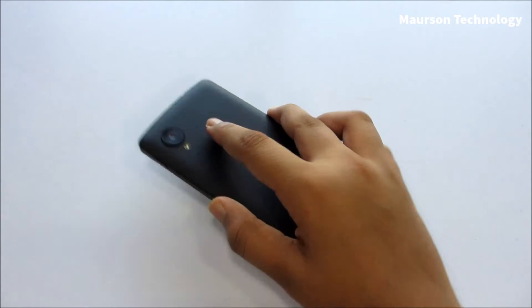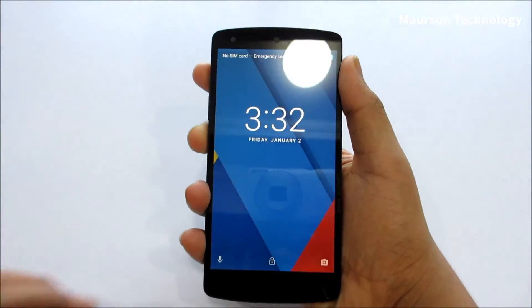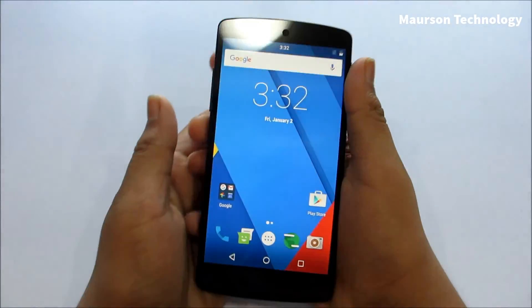Hey, what's going on YouTube, this is Martian Technology here, and today in the video I would be reviewing the Sanerjan Mod 13 ROM for the Google Nexus 5.